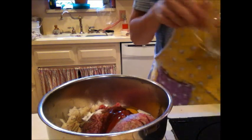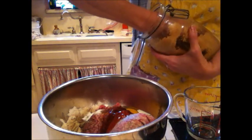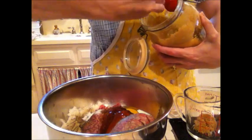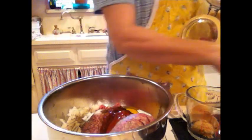Now, before we mix this up, in a separate bowl you're going to want three tablespoons of brown sugar. If you don't have any brown sugar, I have a video on how to make brown sugar. Three tablespoons of brown sugar.